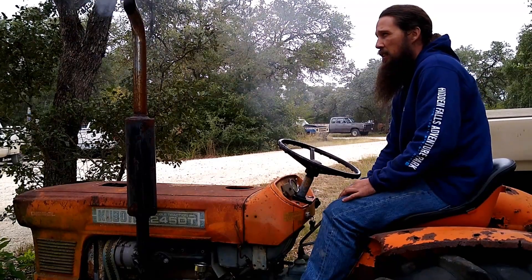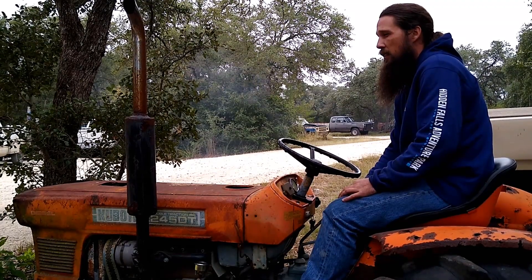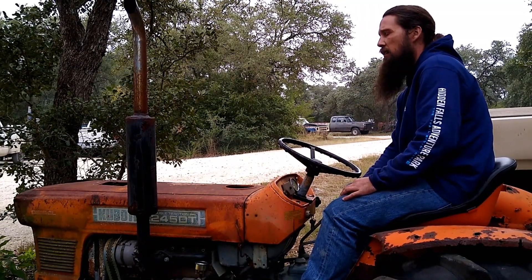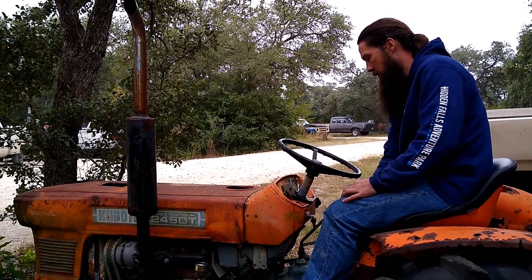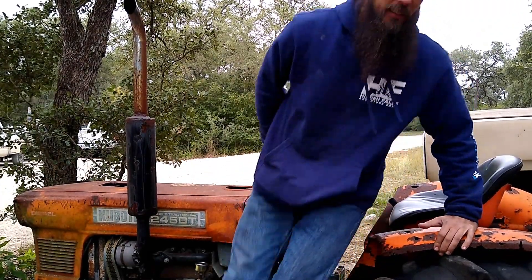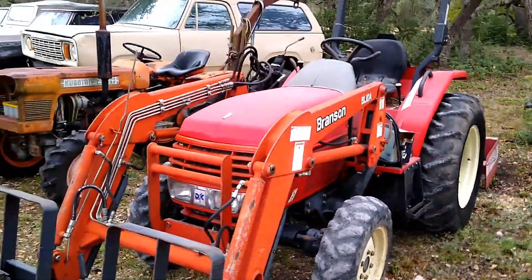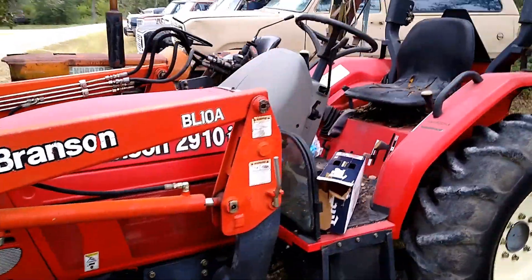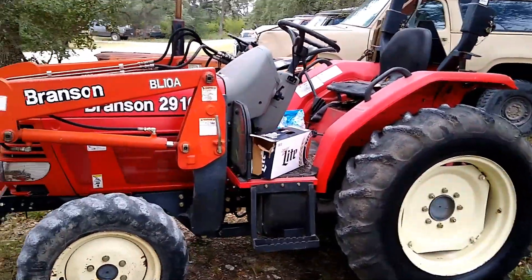Come on, baby. Come on, baby. Now one would think that this much more modern machine here would probably start up pretty good. It's just not the case. The old '82 Kubota puts it to shame.